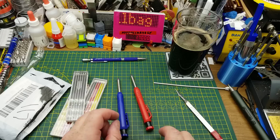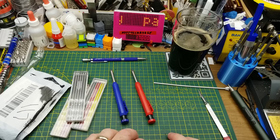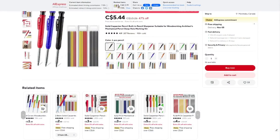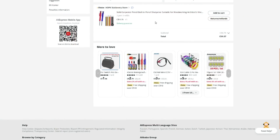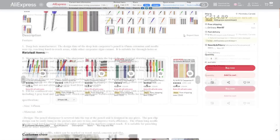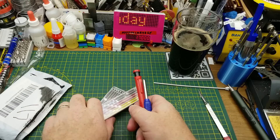They came with red and yellow refills plus standard graphite, and two pencils — so I could have a color in one and standard in the other. The listing calls them a 'solid carpenter pencil with built-in pencil sharpener, suitable for woodworking architects, deep hole marking kit.' I paid $8.76 plus a bit of shipping — the price has changed significantly since I bought them. Not super electronic, but useful workshop toolage.